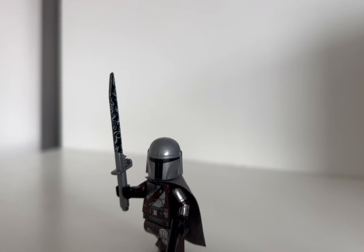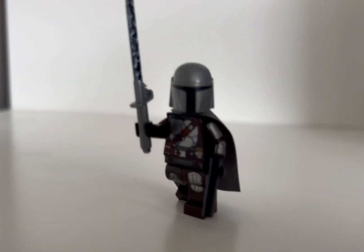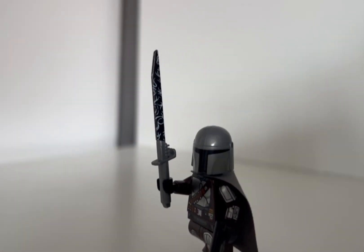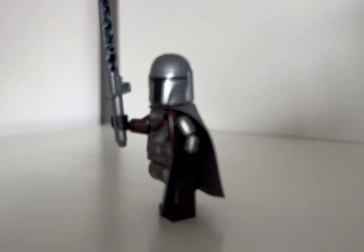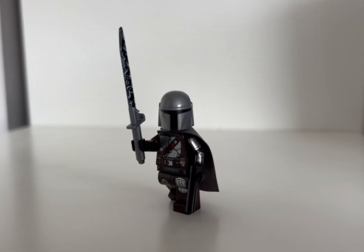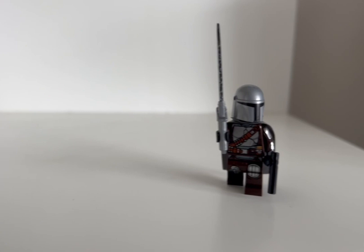I bought this Darksaber off AreaLite Customs, and I think they did a much better job of representing this weapon. Not only did AreaLite give us a very accurate printing, but also has a much more accurate hilt compared to LEGO still using the basic lightsaber hilt. If you want to buy this Darksaber, you can get it for only $3 from the AreaLite Customs website.